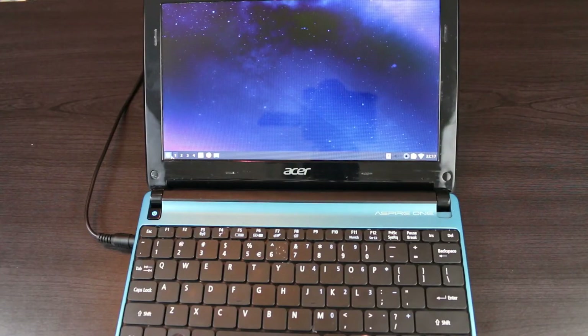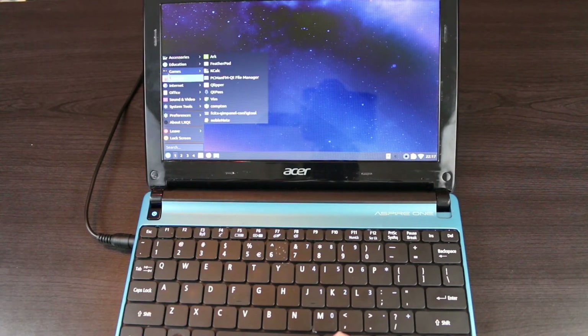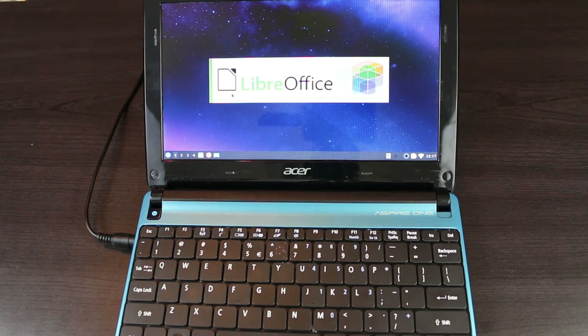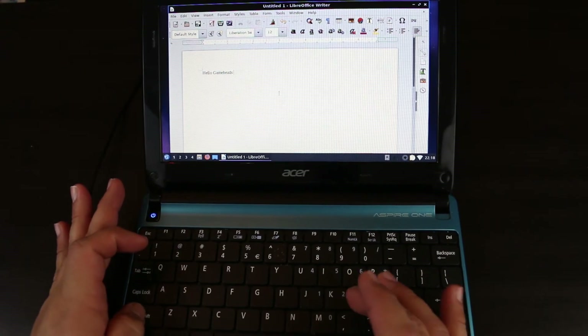With the other netbook, I decided to try to get some more practical use out of it. So I installed Lubuntu, an extremely low resource version of Linux that is perfect for outdated machines running weaker chipsets. With Lubuntu installed, it turned this thing into a fully working PC again.